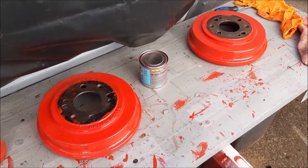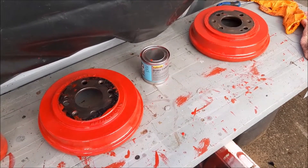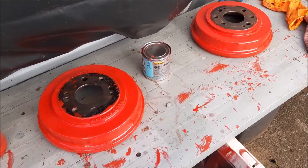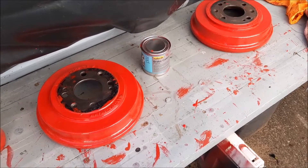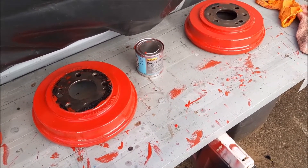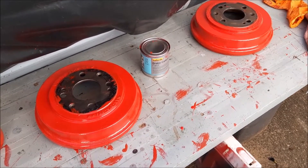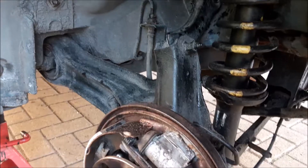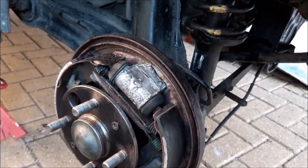That's the first coat on the drums of the red heat-resistant brake caliper paint. We'll probably do at least one more coat, possibly three coats on those — it depends how they go and how they're looking. The next thing to do is the back plates on the car, and we're going to be painting them black.